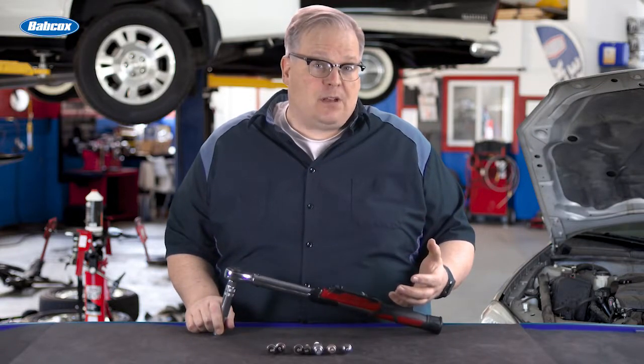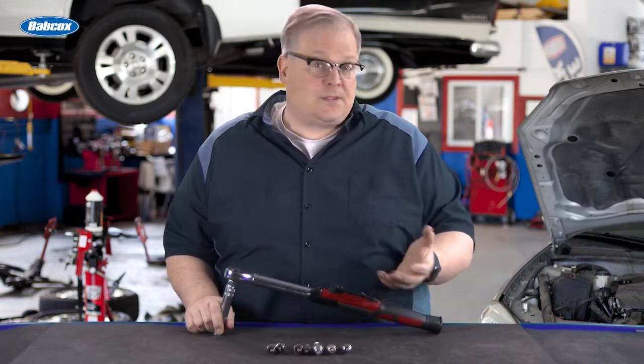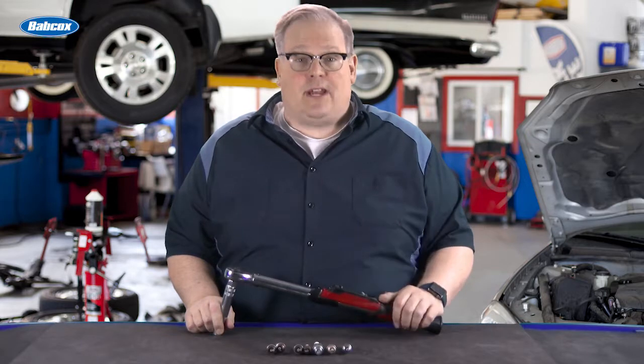So what determines the torque spec on a spark plug? Is it the engine? The spark plug? Well, we're going to find out next.